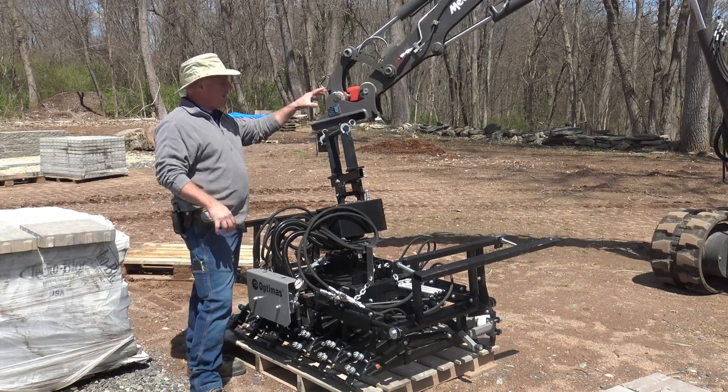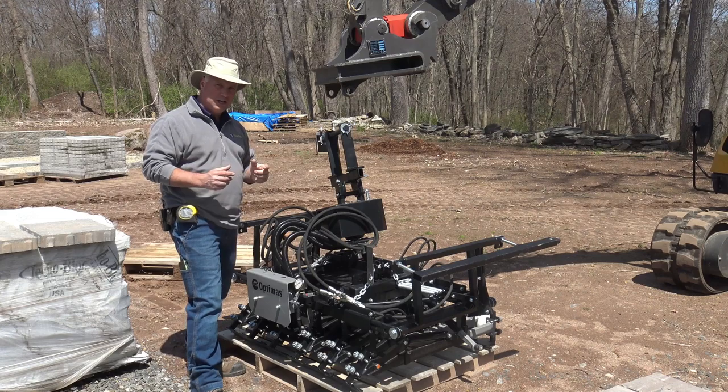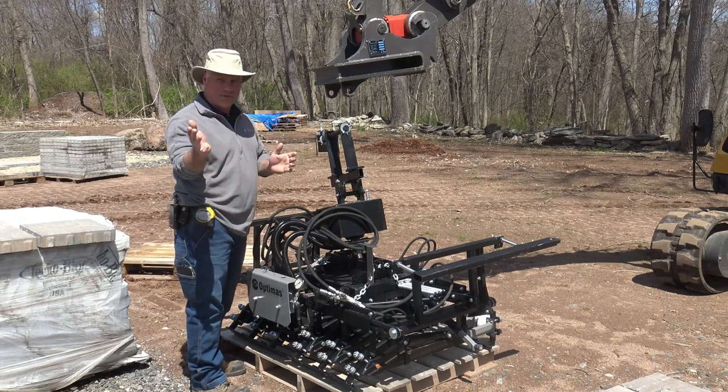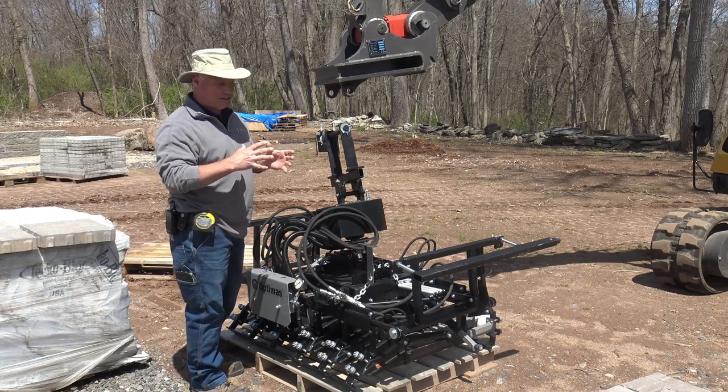You're going to couple the machine to the head. This machine does require two circuits to run. If you don't have two active circuits, you can steal one off the curl, or off your side shift or swing. There are ways around it to get it configured to this head.